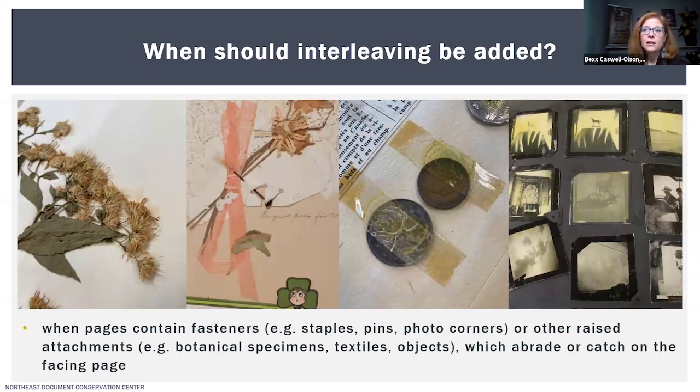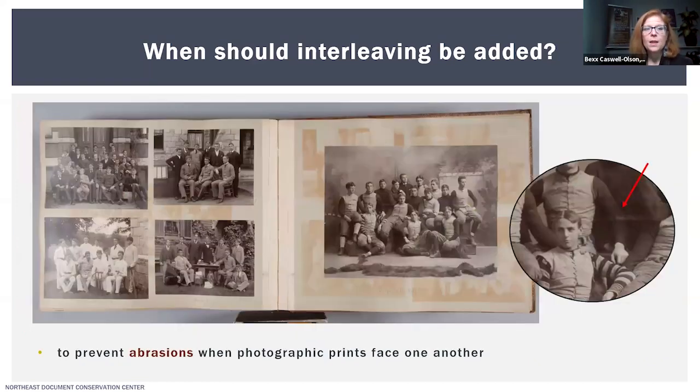Also consider adding interleaving when pages contain fasteners such as staples, pins, photo corners, paper clips, or any other raised attachments like botanical specimens, textiles, or small objects which can abrade or catch on the facing page. These are things I very typically see in photo albums and scrapbooks. I'd also want to add interleaving when photographic prints are facing one another, like in this album, because photographs will scratch each other and those tiny abrasions can lead to changes or losses in the image area over time.